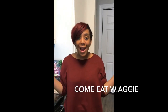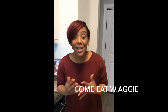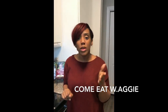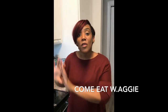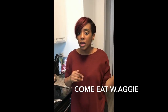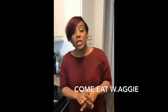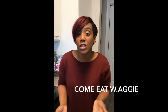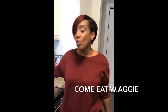Hi everybody, welcome to Come Eat with Aggie! I'm back, guys. Kim had recorded an awesome intro video but it deleted, so that's why I'm recording it now. You won't see me go into the first steps of cooking, but I already prepared everything beforehand. What we're cooking today is shrimp and grits — a lot of people loved them and wanted the recipe, so I'm going to show y'all today.